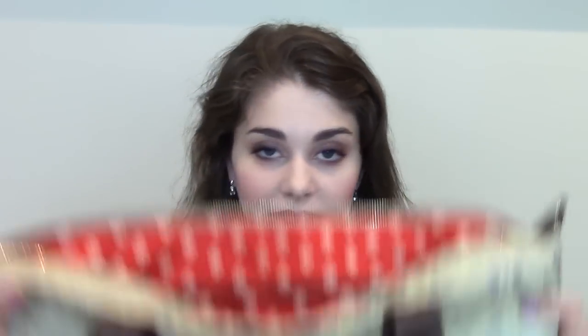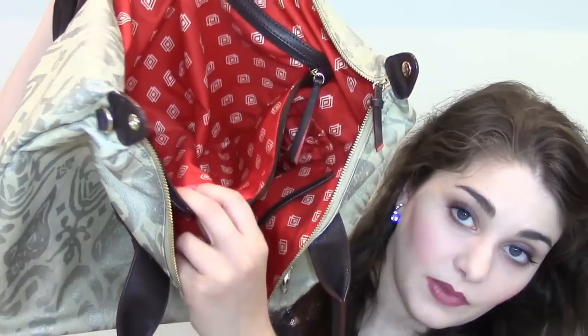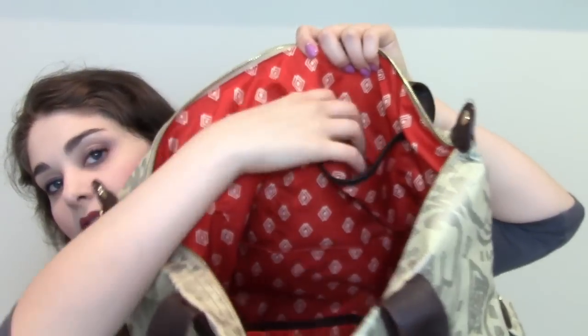The bag I'm currently using is from Stella and Dot. I love this bag. It has a gold shimmer to it, brown leather handles, and on the inside is red with a diamond pattern. It has a zip on one side with a big zipper pouch, and on the other side there are smaller pouches. I absolutely love this bag — it's the perfect size, it holds everything. I thought about changing to a more summery one since it is summer, but I just can't bring myself to do it yet.